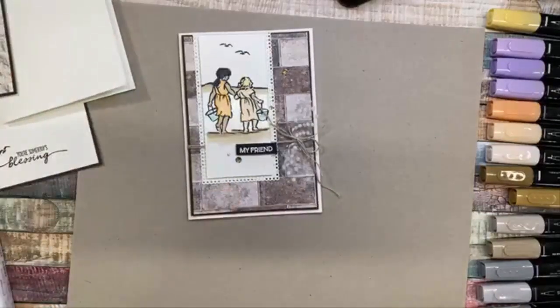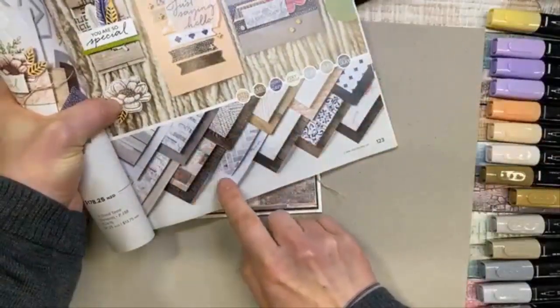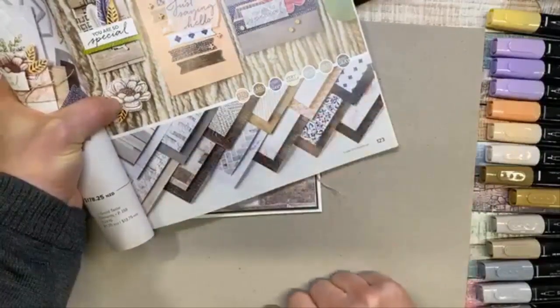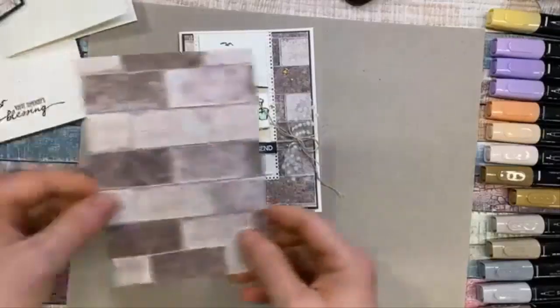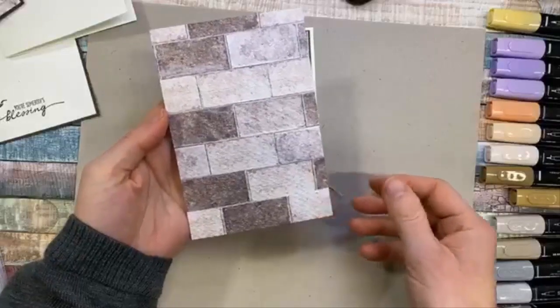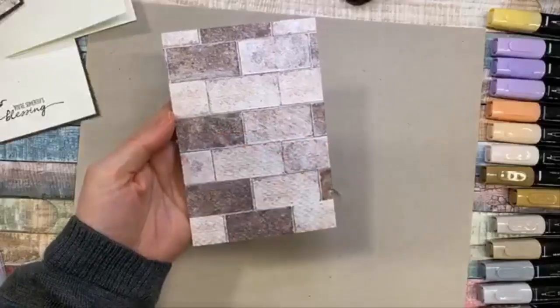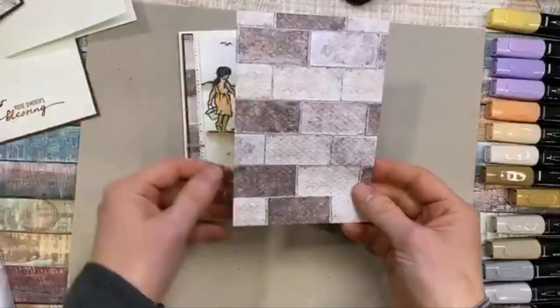For the background, I wanted to use these beautiful In Good Taste papers that have woods and bricks and fabrics and marbles and tiles and all sorts of beautiful neutral prints. Really great to use. Initially what I chose was this brick one, because I thought it carried out the theme quite nicely of the whites and the mediums and the darker mediums and the darker darks all sitting together and looking beautiful together.